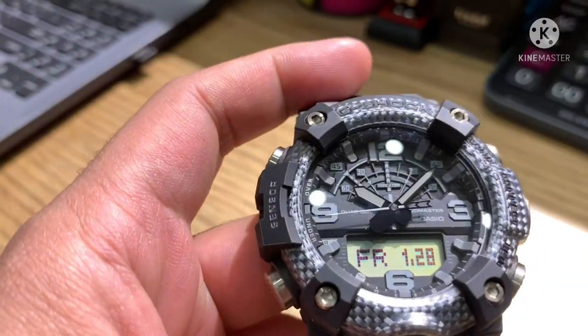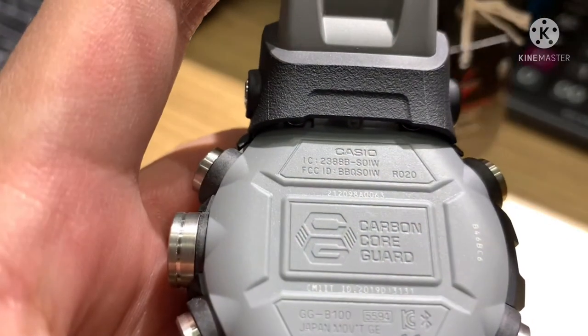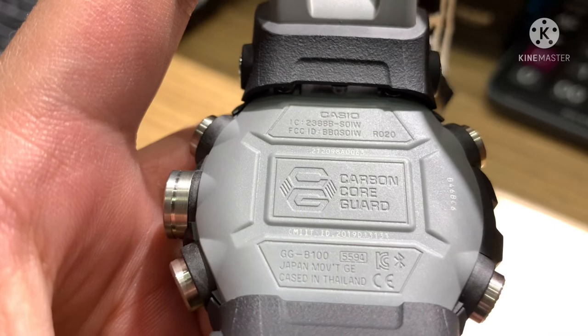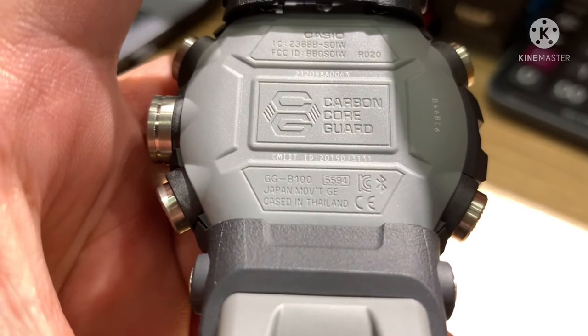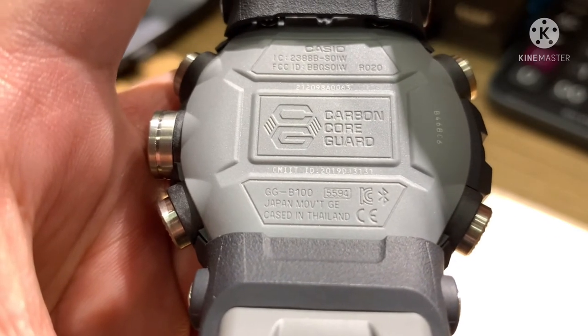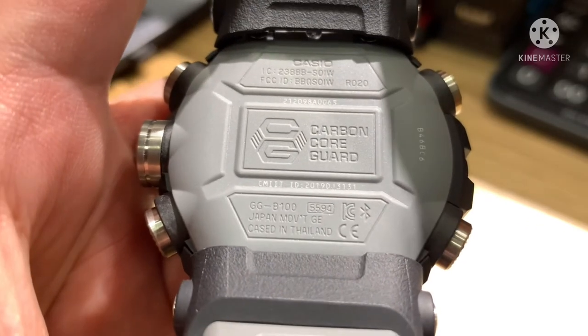Let's take a look at the back of the case. It reads Casio Carbon Core Guard. The model is GG-B100, Japan Movement, and the watch is cased in Thailand. The case number is 5594.